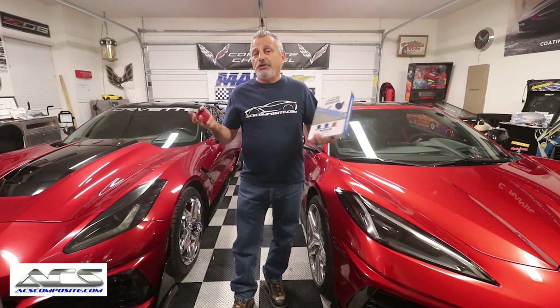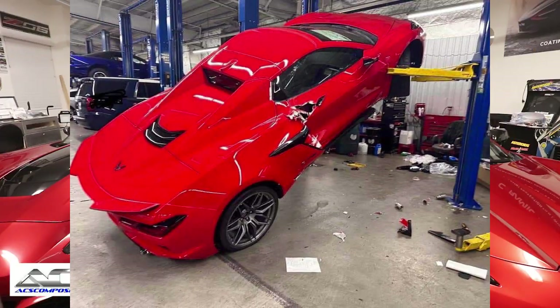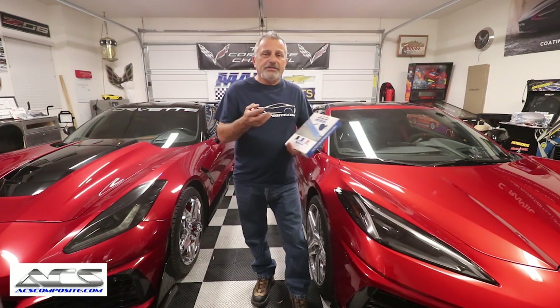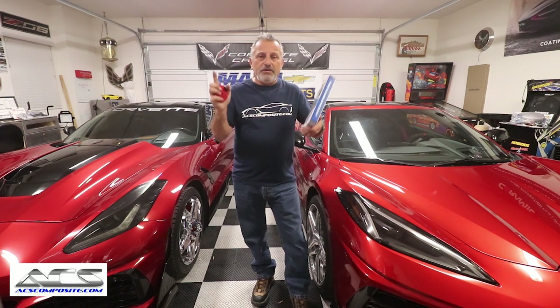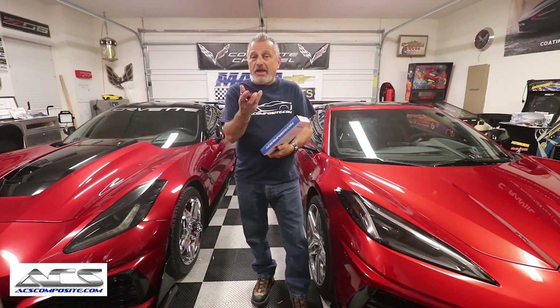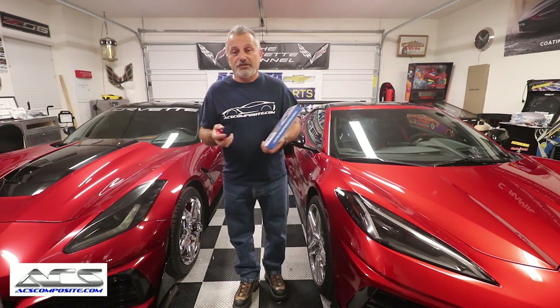If you've seen or heard anything on the internet lately, there was a 2023 brand-spanking-new Z06 — still had the Monroney sticker on the window — at a Chevy dealership, and it fell off the lift. There are only two ways this happens: a lift failure, which almost never happens, and putting the jack in the wrong spot. In the C5, C6, and C7 it wasn't drastic — there was only one spot on the frame cutout in the rocker panel, so you really couldn't screw up finding exactly where the jacking pucks went.